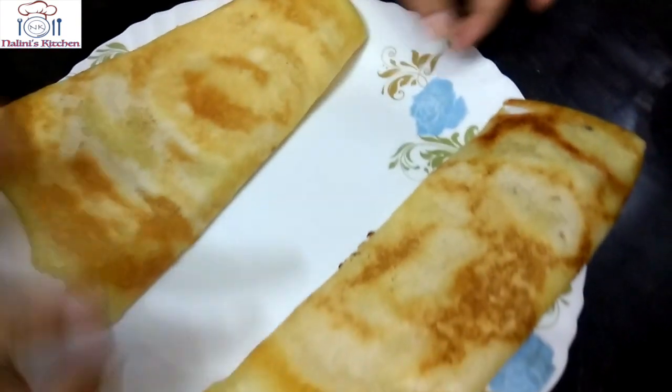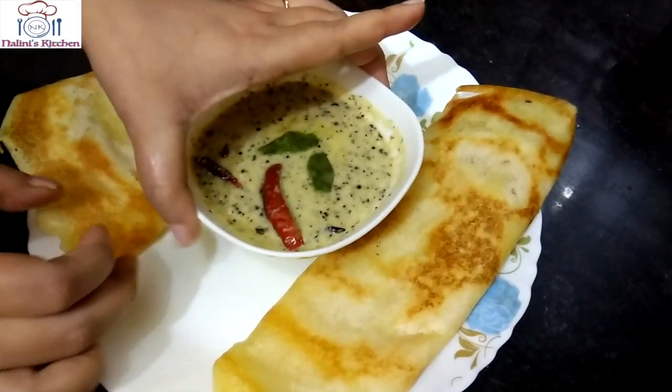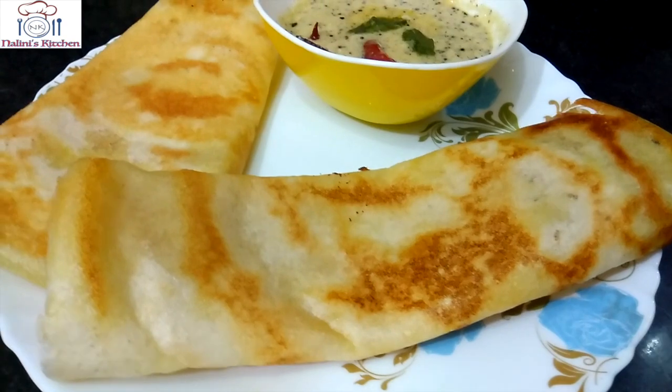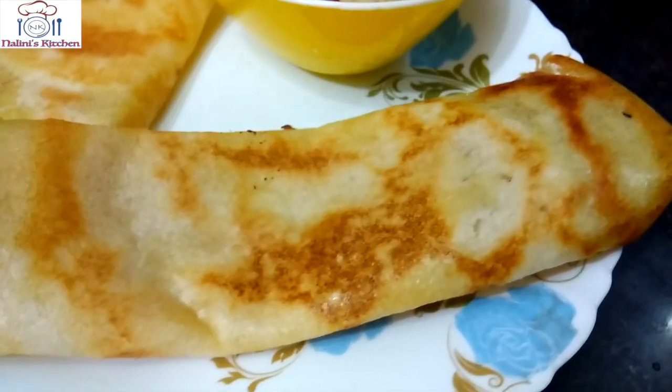Serve it with some coconut chutney. This is how we serve it. The key is to make sure the batter is at the right consistency and the pan is at the right heat. When spreading the batter, this is a technique — always spread in one direction, in a circular motion. It should not go in opposite directions.